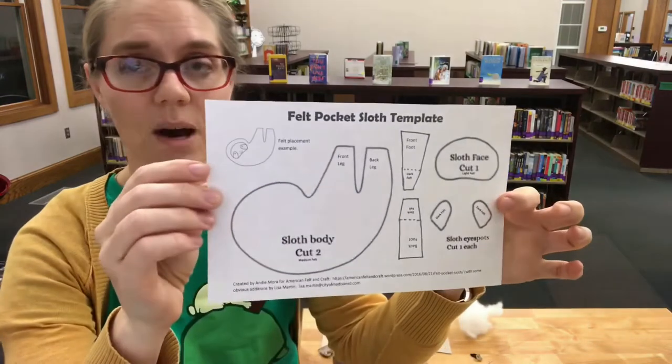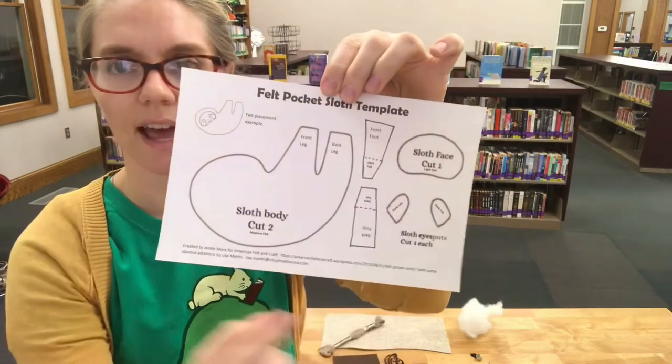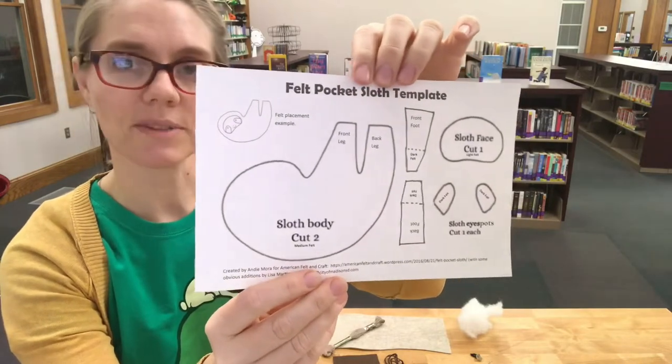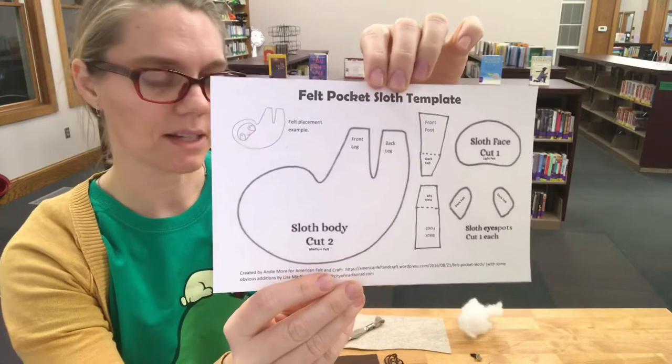Let's look at what is inside your kit. The first thing you should see is the pocket sloth template — you can see my obvious additions, and I added more words so that beginners would understand it. This version is even updated from what you have, as I learned as I went. I will send this to Laura and make sure that anyone has access to the more updated version.